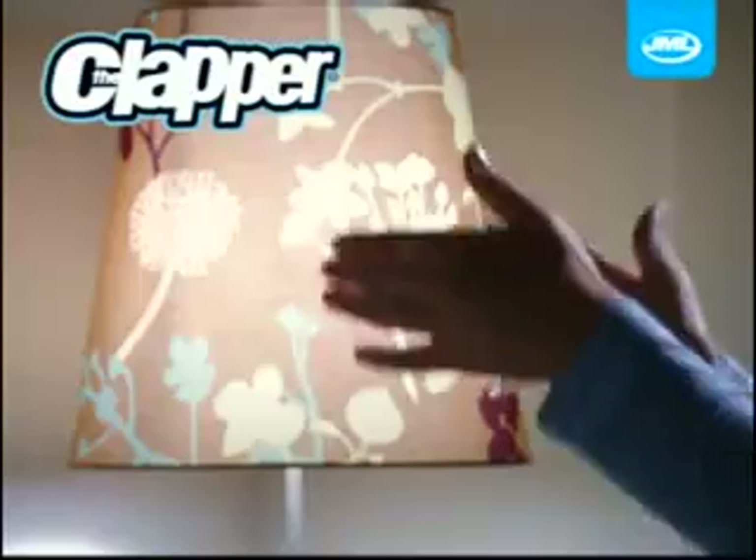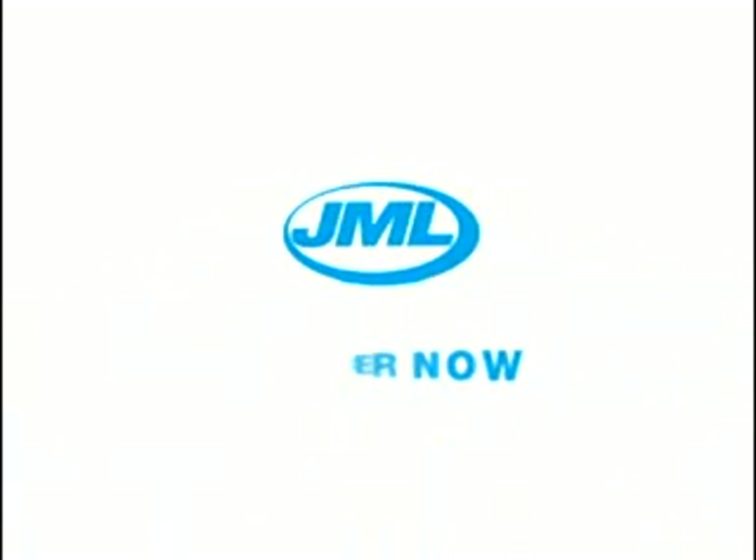So remember, just clap on or clap off with the Clapper from JML.